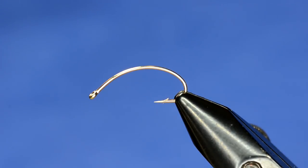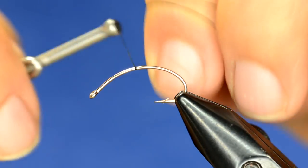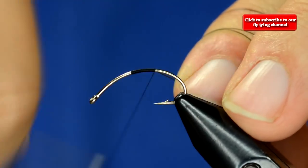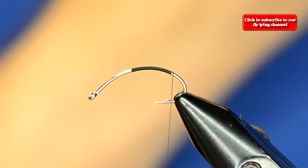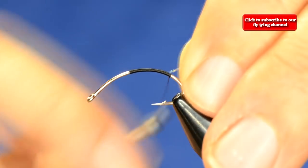We'll start off with the hook in the vise. With these curved hooks I like to angle them a little bit to start off so I don't have to torque my hands working down that hook bend. Just work the thread down to the bottom and I'm going to first tie in some crystal flash for ribbing.